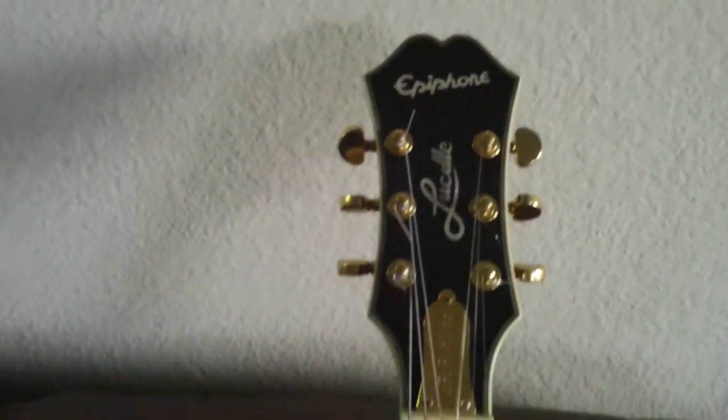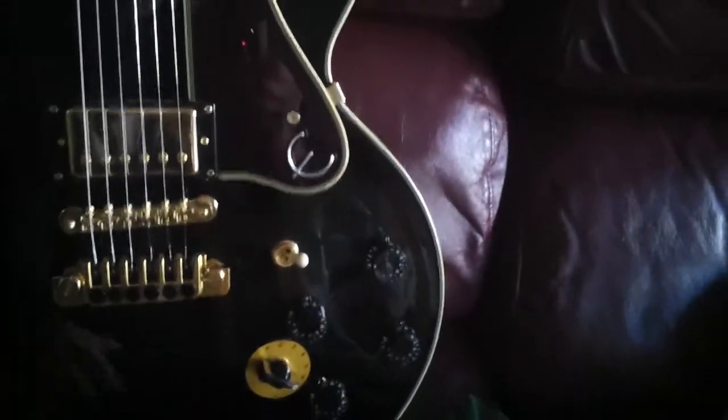Hey, Steve Zook. Welcome back to folks on the channel, as usual. Really appreciate everybody tuning in, and thank you so much to everybody who's purchased guitars. As you can tell, this is a passion to me.